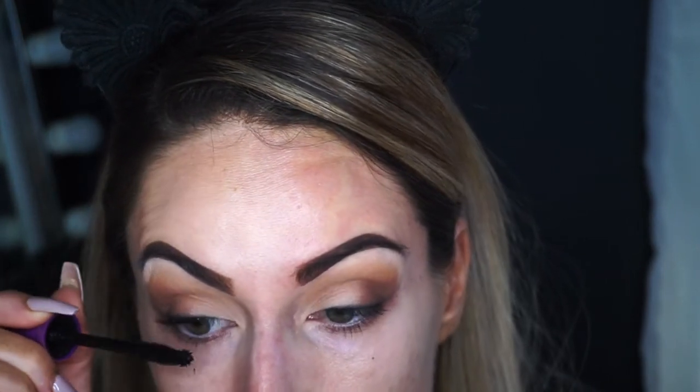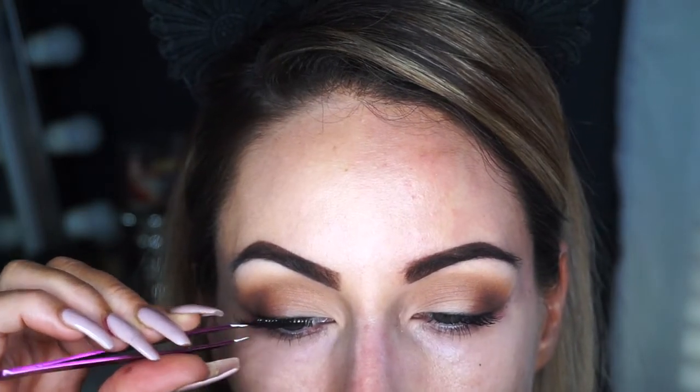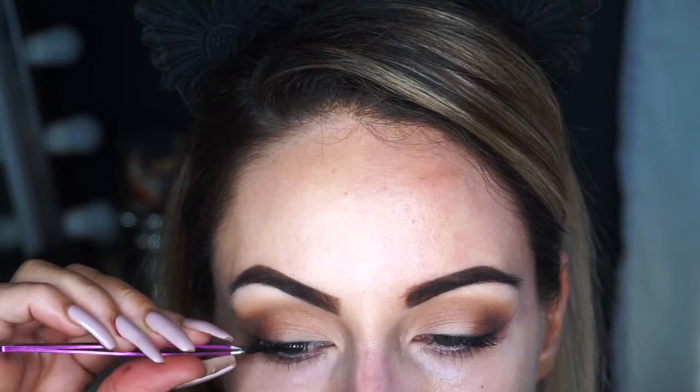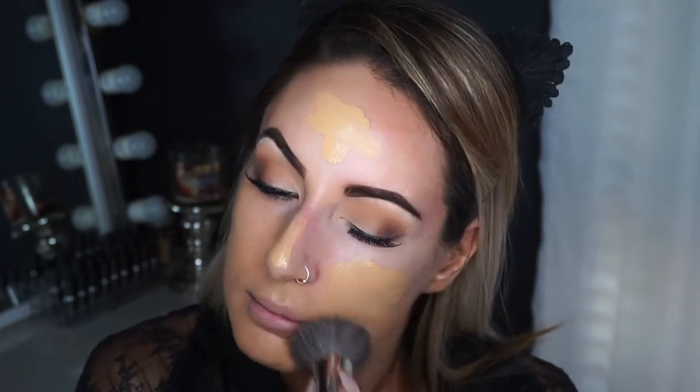Now I'm taking my Neutrogena makeup wipes and just cleaning up the under eye area and the outer part of the eye so that it is nice and clean and all the fallout has been removed, so when I go in with my foundation I can blend that in nicely. Taking CoverGirl So Lashy in black and just coating my lashes, I am going to apply my cream lashes that my mom picked me up in Hawaii — I'll link down below what number they are. Today I'm going to be using the Huda Beauty Faux Filter Foundation in the shade 320G. I'm actually doing a first impressions on this foundation so I will link it down below so you can check that out.